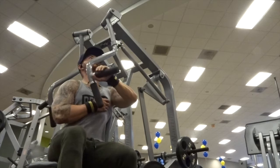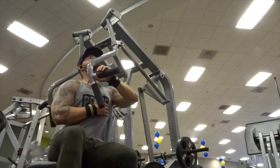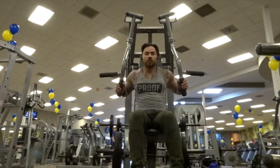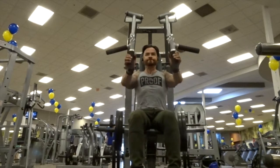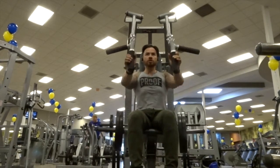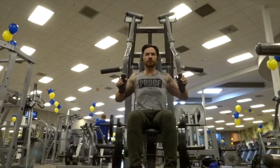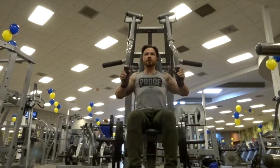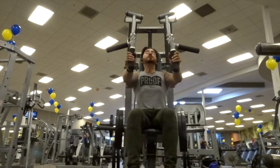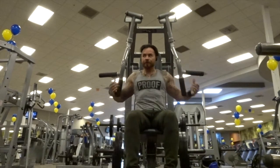I actually really like this exercise — I don't know exactly what to call it, but it has really helped me start building my upper chest, which is the part I'm really lagging on. After those single machine presses, I went ahead and did these back to back just to get some more blood pumping into my chest since it was a high volume day.